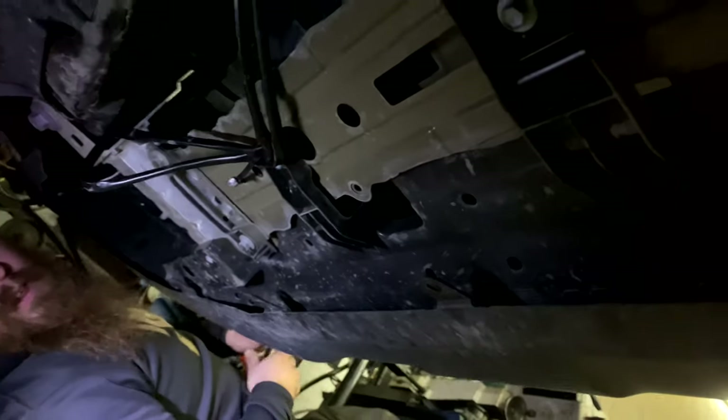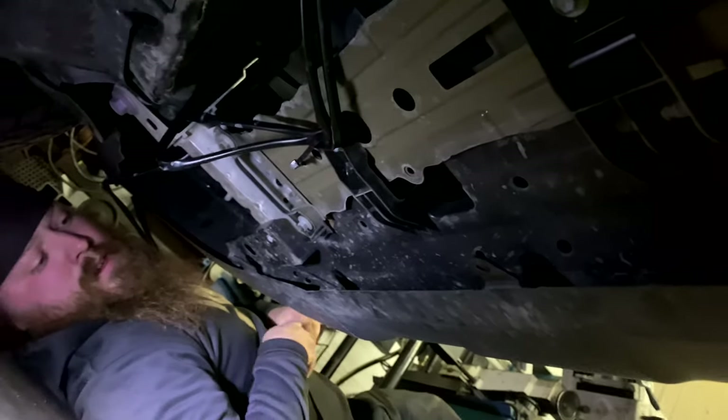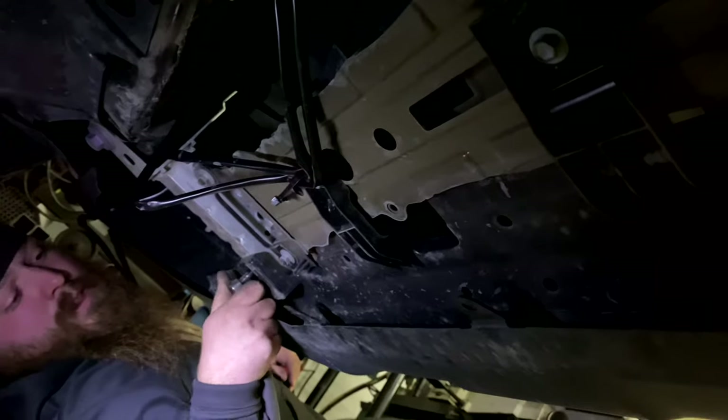The next step is you want to remove this screw, then these three across, and then one on that side too. Curtis will show you — that one, then three across, and then this little one right here.